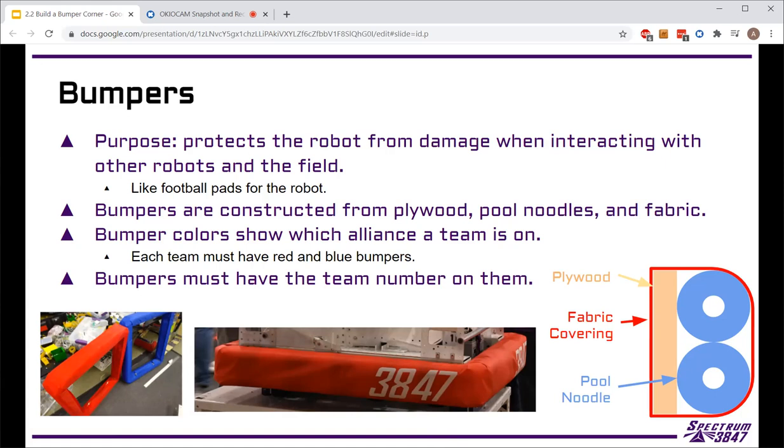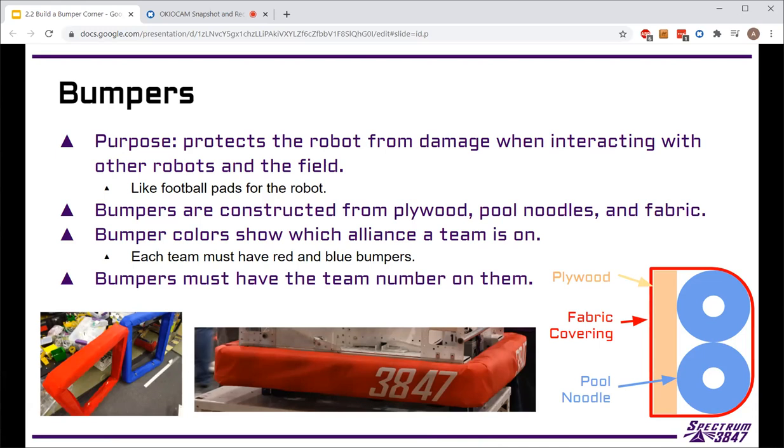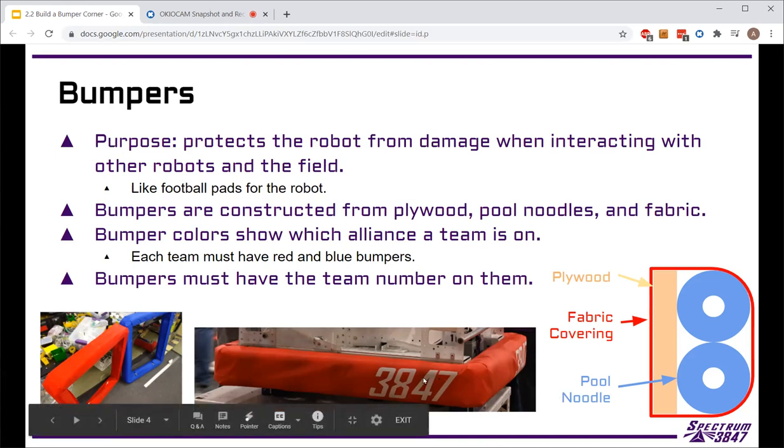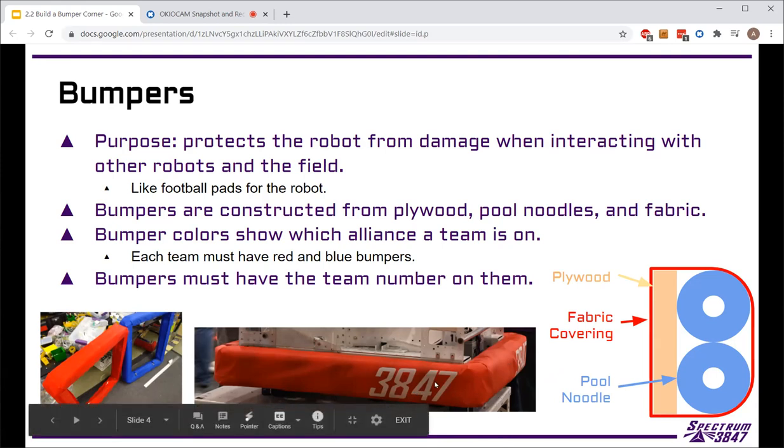Bumpers aren't considered necessarily part of the robot, so they're allowed to carry over from season to season — similar to the driver station. On our competition robots we always build new bumpers because we make them specific for each robot, and the pool noodles start getting compressed and the fabric gets ripped, so we always build new ones. But it's fine to have these corner sections ready for other teams. Bumpers are also where we put the team number, though we won't do that until we know which team is taking these segments.